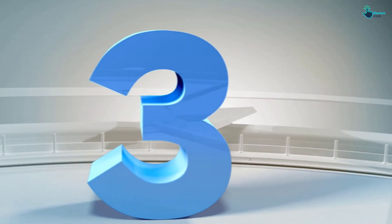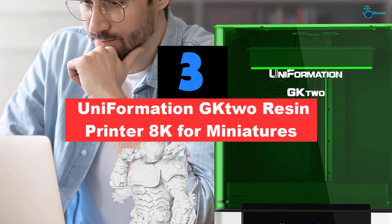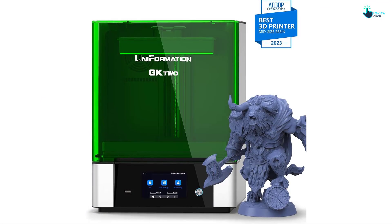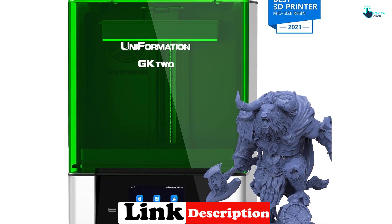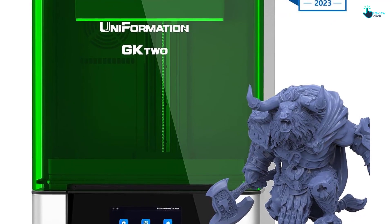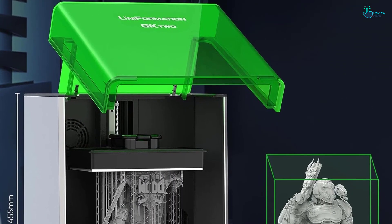At number 3, we have the Uniformation GKTWO Resin Printer 8K for miniatures. The Uniformation GKTWO 8K Resin Printer is a powerful and efficient 3D printer designed for the home or small office. It has an HD resolution of 7680 x 4320, an XY resolution of 29.6 microns, and a build volume of 228 x 128 x 245 millimeters, which is larger than most desktop resin printers. It also features PTC ceramic heating technology and a built-in wide tray to reduce waste.